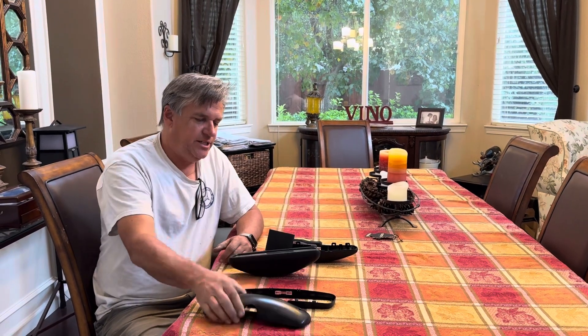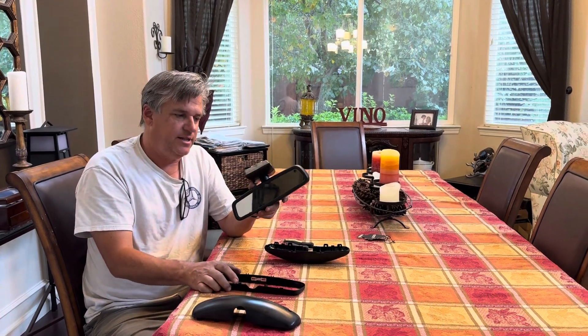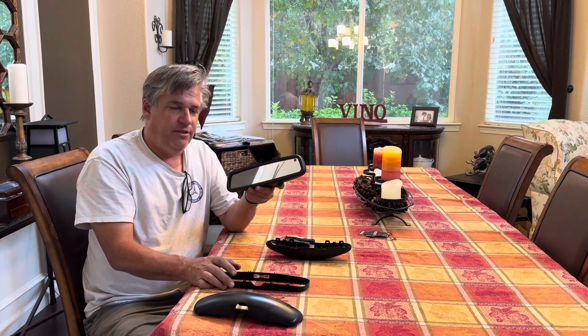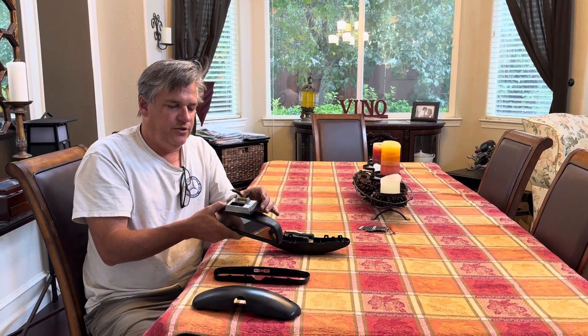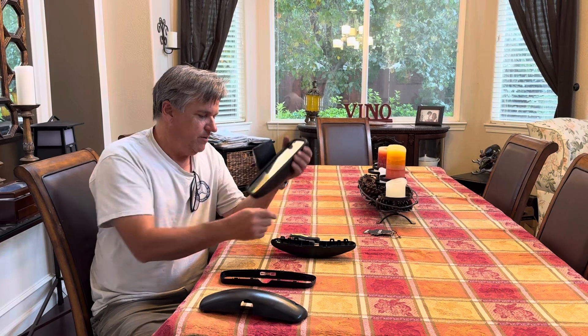Today I'm going to show you how to change the front of this mirror. This is a 1995 mirror from a W140. It's the same for 93 to 95, and they changed the design of the mirror — it's no longer power operated from 97 to 99, so it's the same technique of how to do this. 96 is a totally different mirror and won't apply.